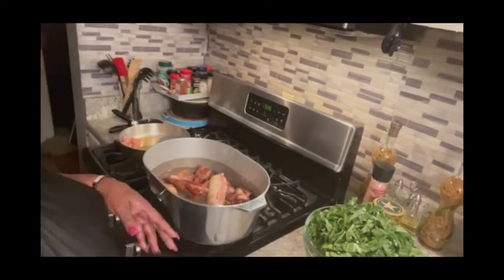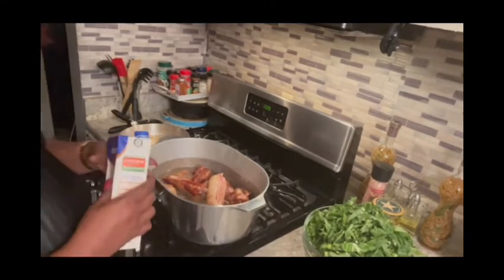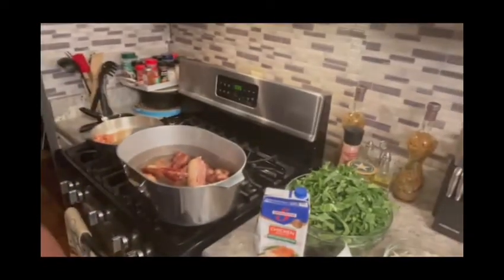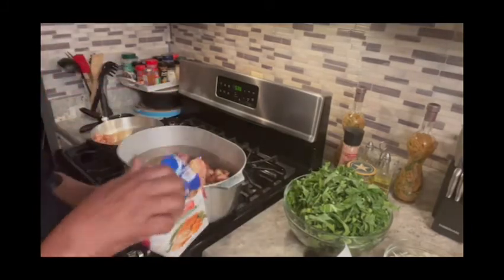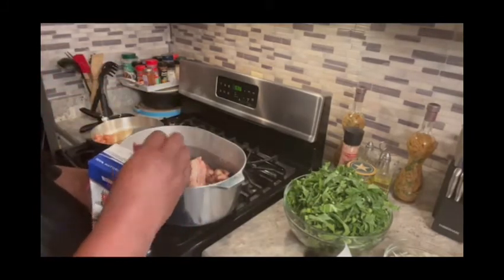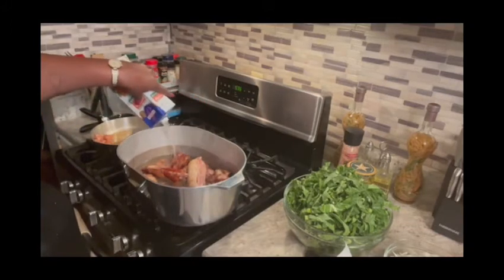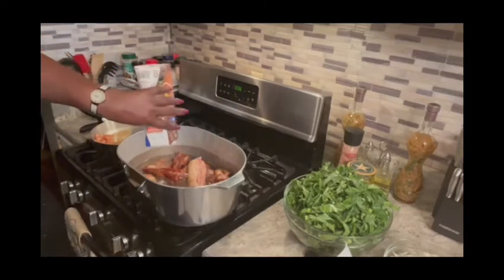Oh, I forgot one thing — I'm sorry. I'm going to add one cup of chicken broth. I'm putting my chicken broth in. Okay y'all, my chicken broth is in there.